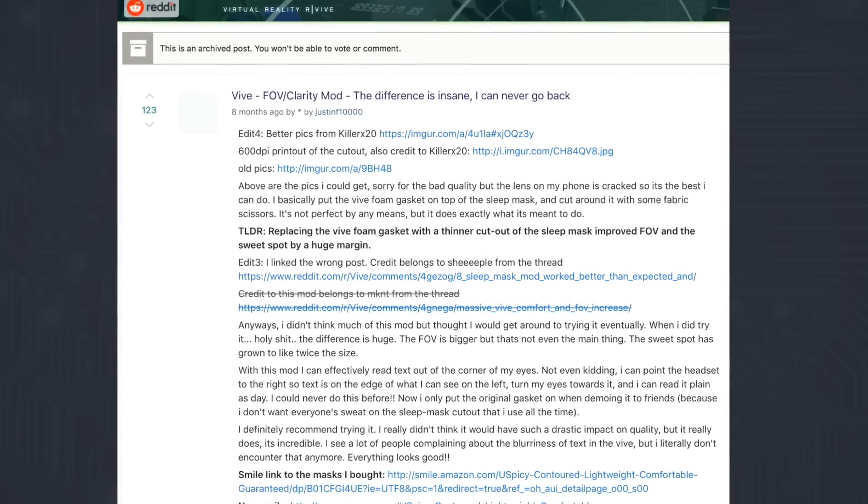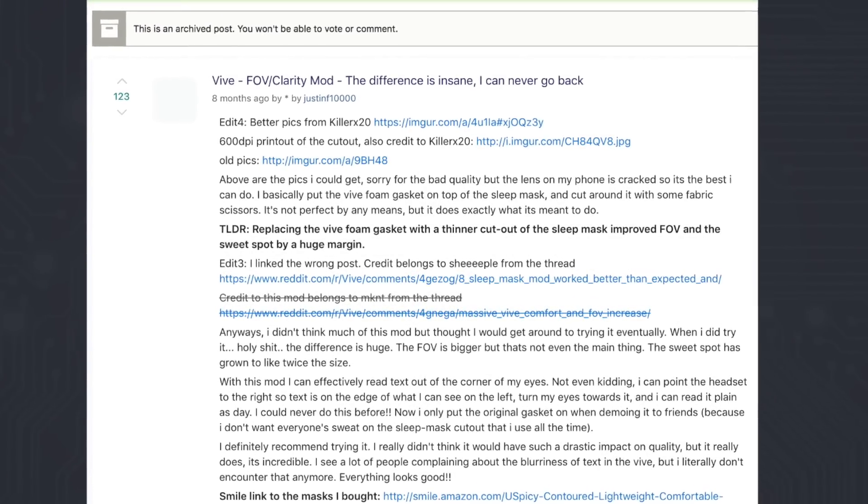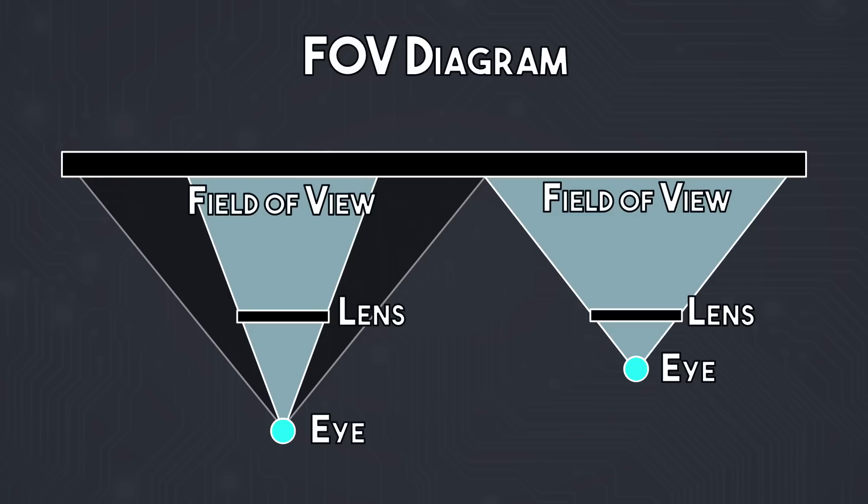So how can you improve your image clarity and field of view for under $10? First I want to give a big shout out to Reddit users Sheeple, KillerX20 and JustinF10000 for posting the guides and information on how to do this. The basic principle here is that the closer you can get your eyes to the lenses, the wider the field of view and the bigger the sweet spot — the area in the center of the lens where the image is clearest.